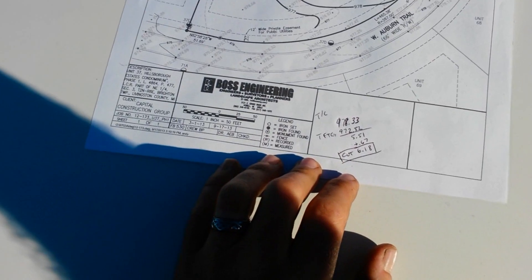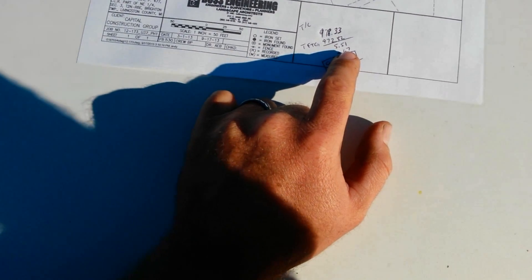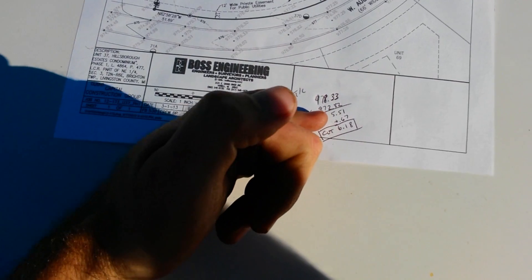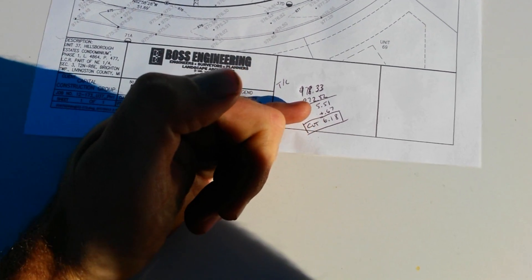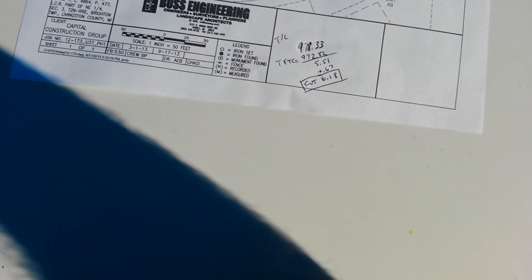Our footer on these basements — because these are precast — sits on a bed of stone. When you convert eight inches to tenths, because we use tenths of a foot on these plot plans, you get 0.67. So we're going to add that to our existing cut so that we go to the full depth of our footing, and that gives us a cut of 6.18.